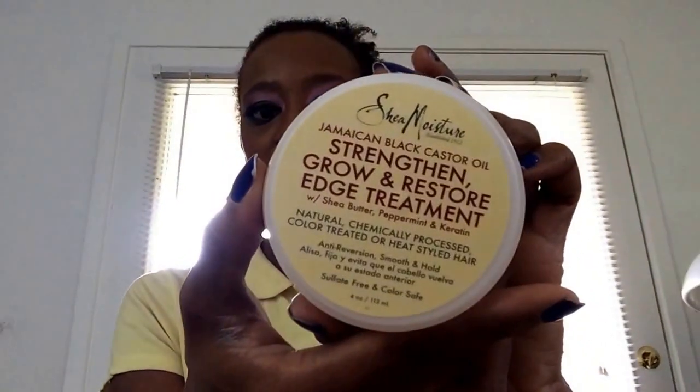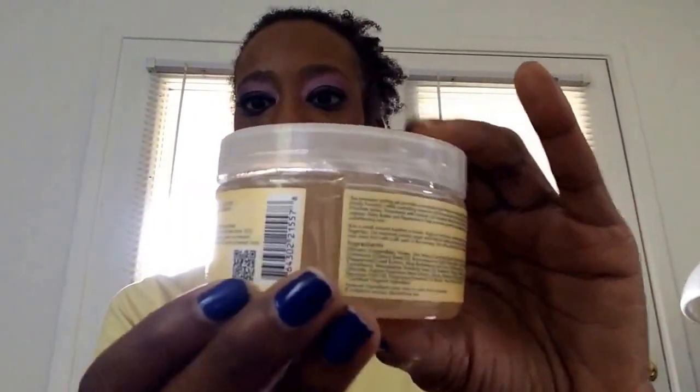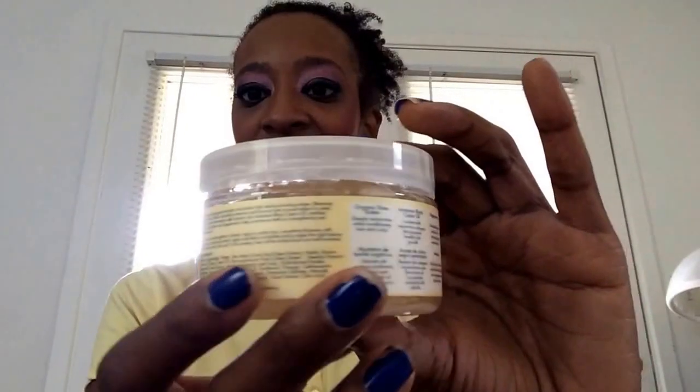Also from the Jamaican Black Castor Oil line, I have the Strengthen, Grow and Restore Edge Treatment. The writing is probably very small but here are the ingredients and directions. This is for your edges — it looks like it has a jelly consistency, and it smells good too.